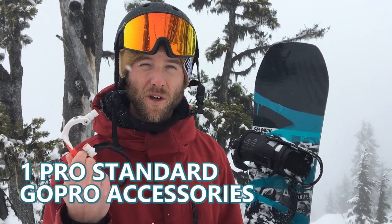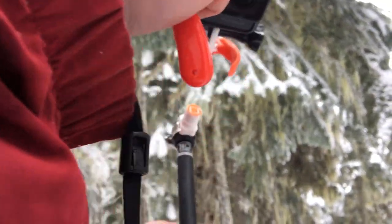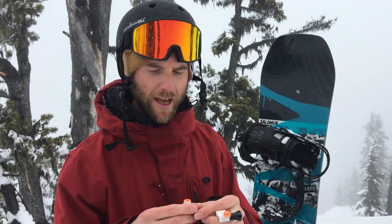I'm pretty excited about using these and I think you guys will get a lot of use out of them if you're into snowboarding or into filming. Up first, I picked up these Pro Standard GoPro accessories. For myself, the things I use for filming are always the things that are just very convenient and easy to carry around, and these accessories are definitely that.